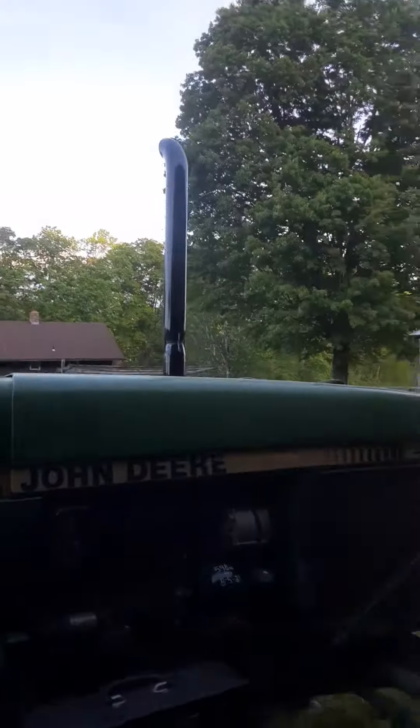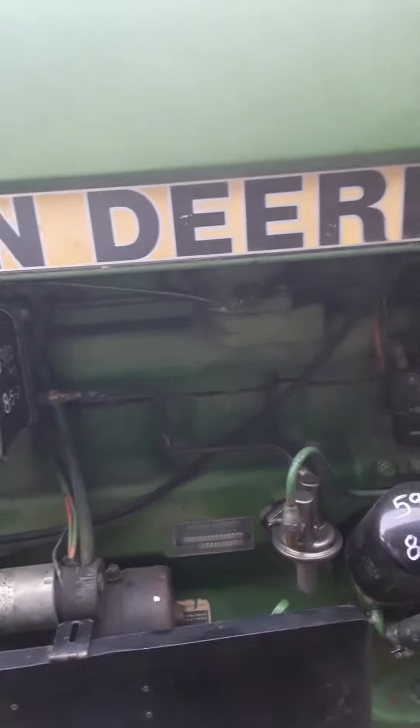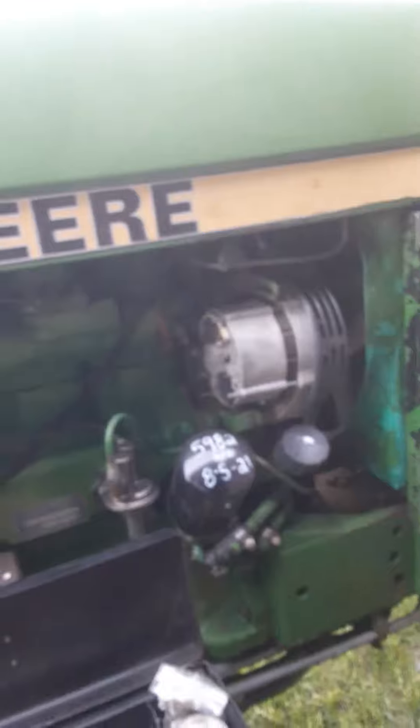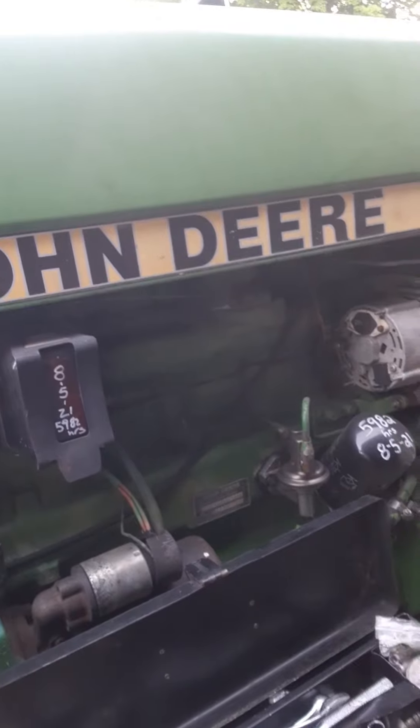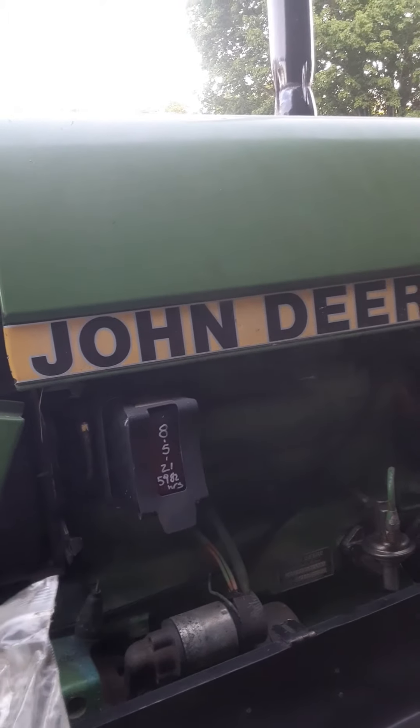We had a hydraulic leak last year. I don't know if we fixed it or if it's still leaking — I don't really know where it's leaking from. It was a hose, I think. There's a hose right here. I didn't put it in for some reason — I didn't think it was leaking. There are all those old rings. I think I sealed that hose. Anyway, we will get that hooked up.